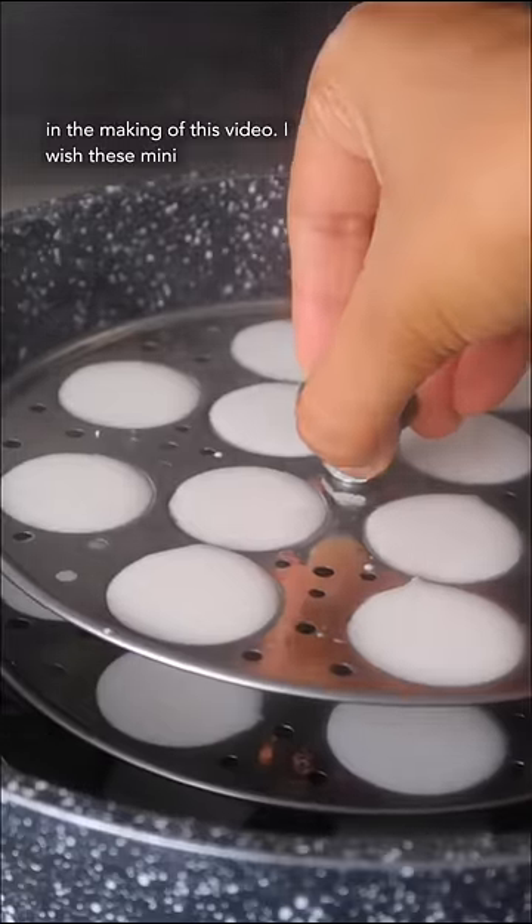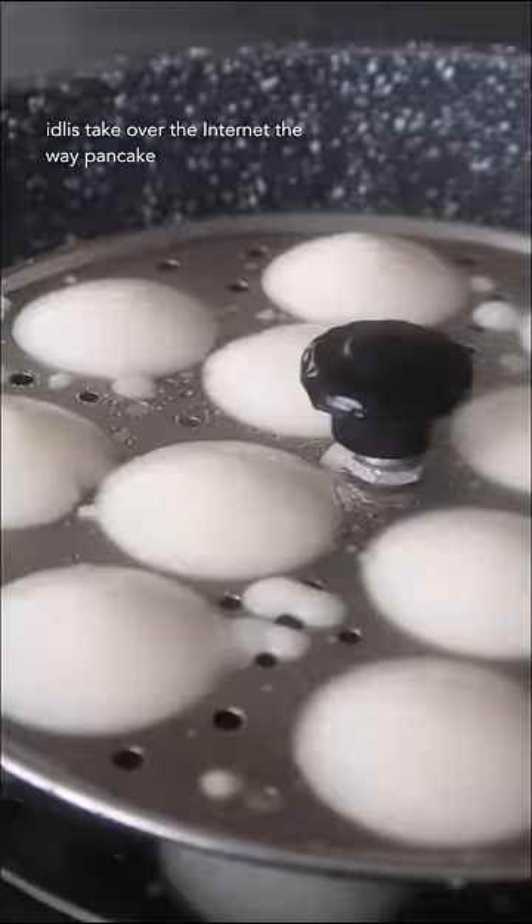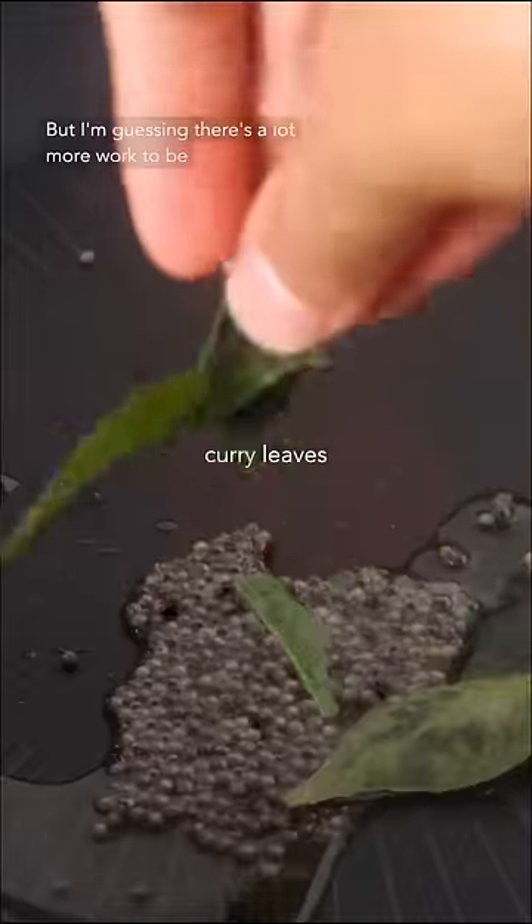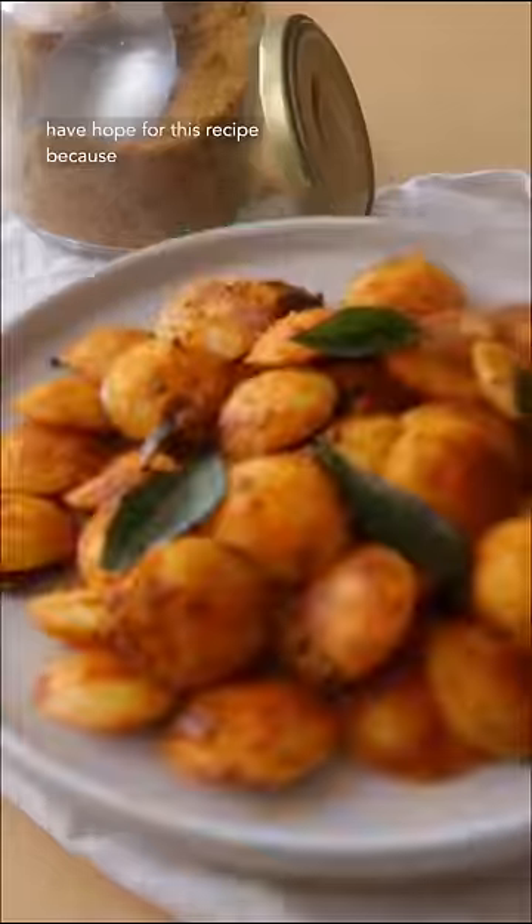Although surprisingly, no adult was drunk in the making of this video. I wish these mini idlis take over the internet the way pancake cereal did. All you need is a cocktail idlis pan and my idli batter recipe and you're good to go. But I'm guessing there's a lot more work to be done and a lot more South Asian food content creators to become popular before that happens. I still have hope for this recipe because...